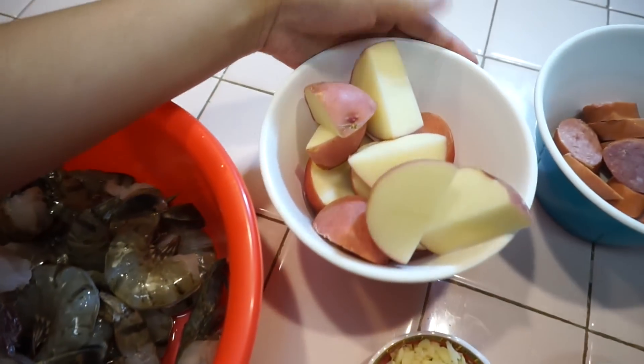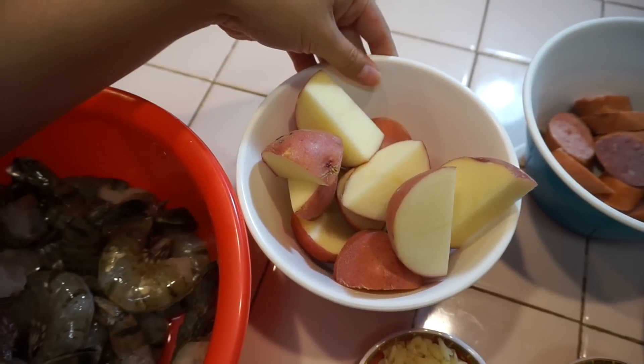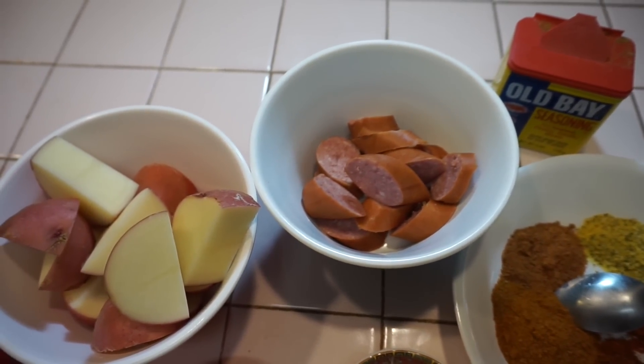Next we have some red potatoes that I chopped up. I purchased about three small potatoes. These are also an option. Next we got some sausages — that's probably about half of a Hillshire sausage.